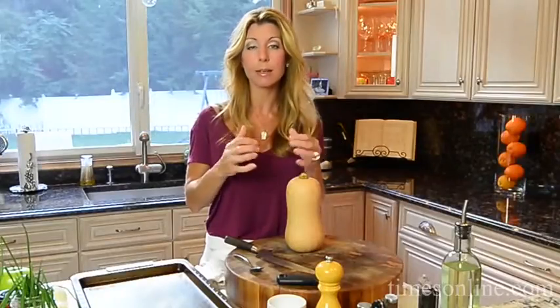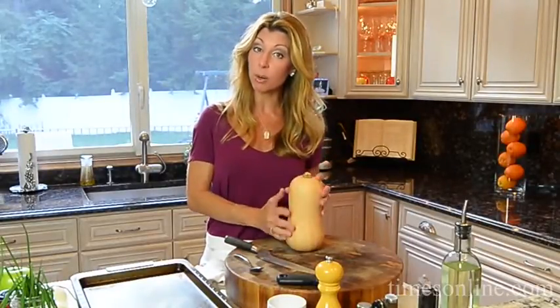It has a little spice. It certainly warms your heart for this time of the year. So the first thing I'm going to do is start with a butternut squash. I'm going to show you how to cut it up.